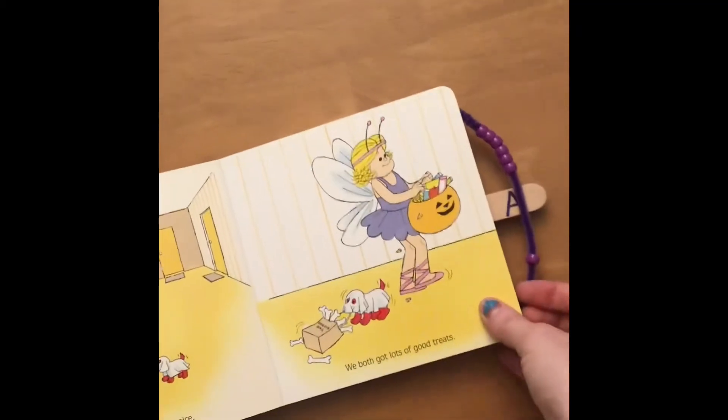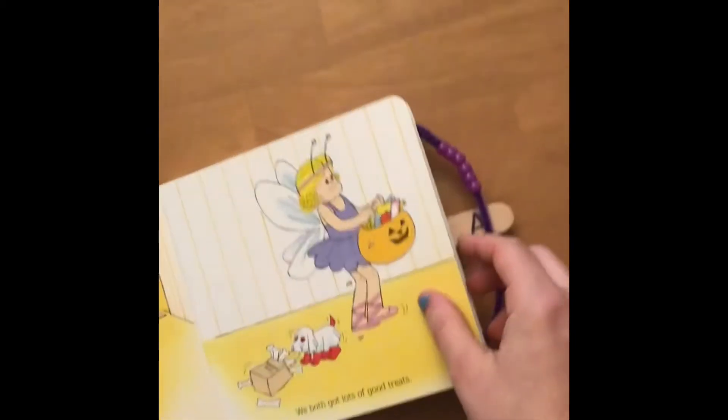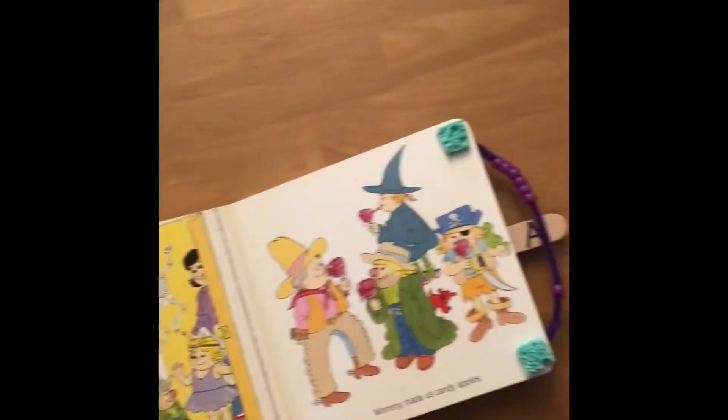This one — I'm going to turn it up so you can see it — I've hot glued sponges, just cheap sponges, in between the two pages here. So when you go to turn it, you're not having to use so much of a pinch. You just flap it open just like that.